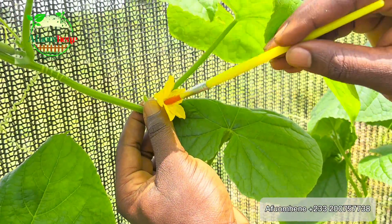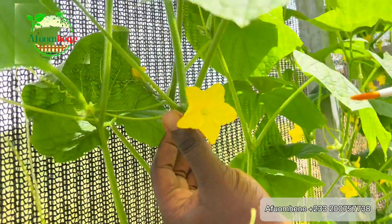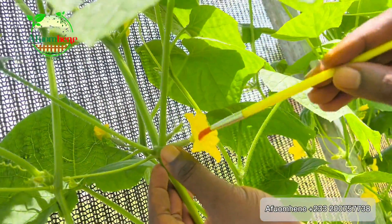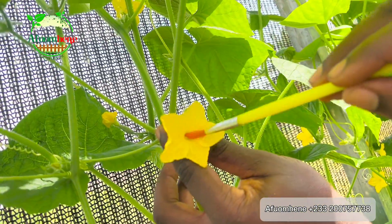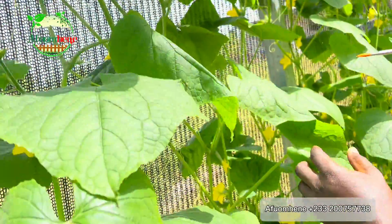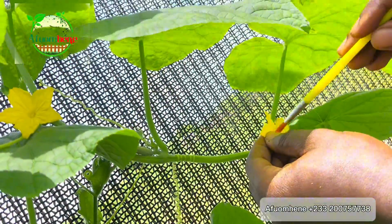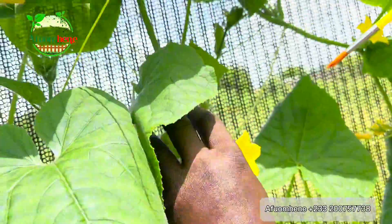This is how you do it: you use your brush to pick the pollen grains from the male flower, then you go to the female flower and deposit the pollen grains — still using your brush — right in the middle of the flower. You take the pollen grains from the male flower and transfer them to the female flower to deposit it.